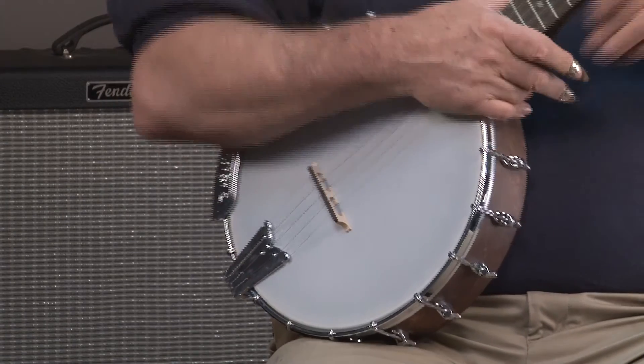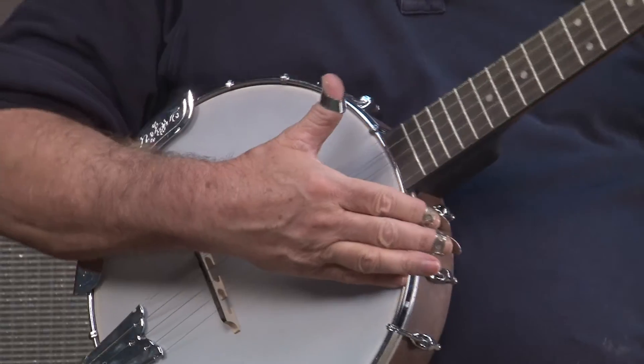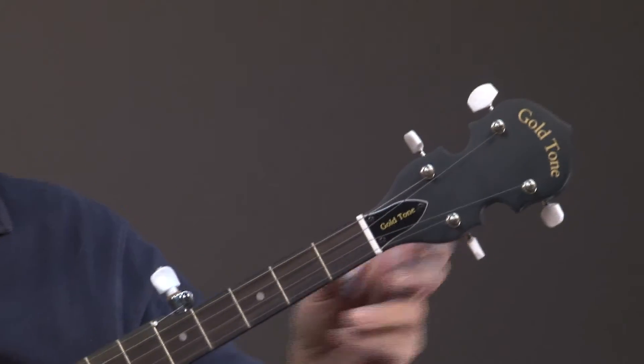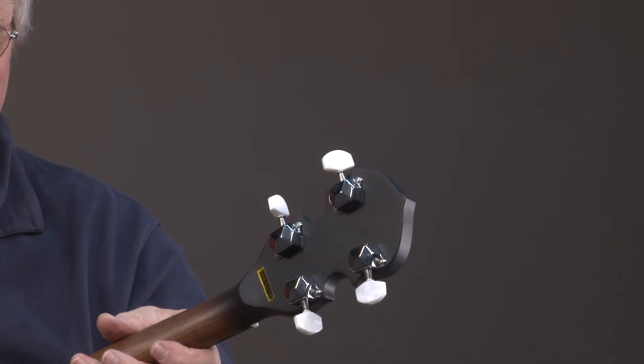This is your basic banjo. We can kind of go up the fingerboard, up to the headstock. The main thing here — I'm going to turn this over — is that it does have enclosed keys.